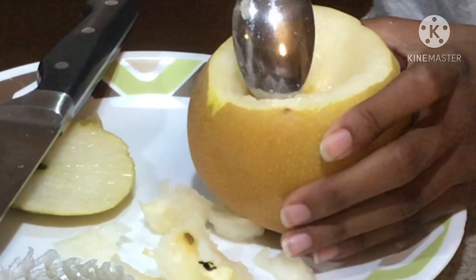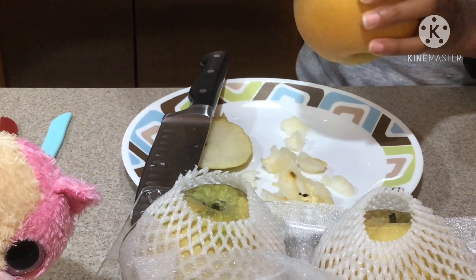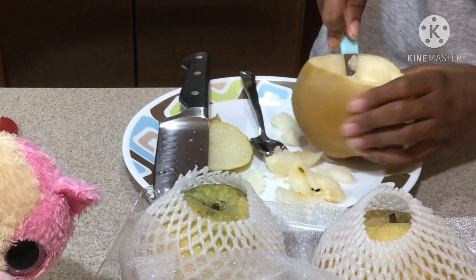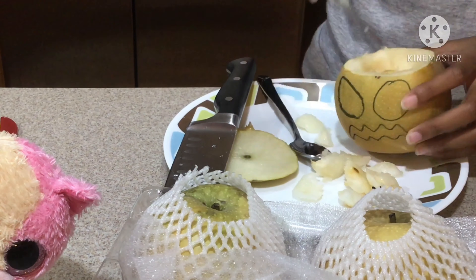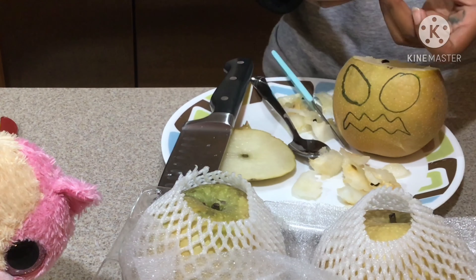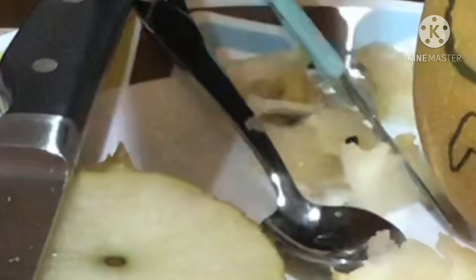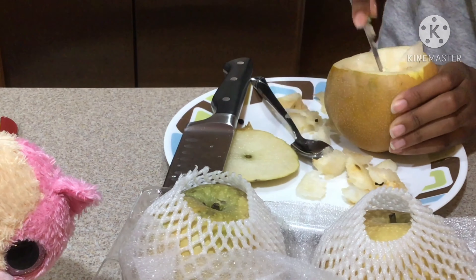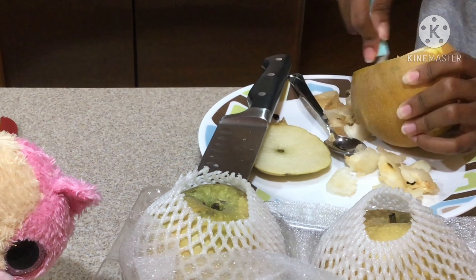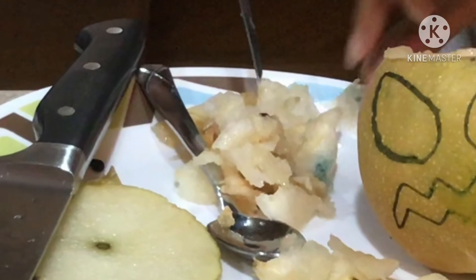This is what our face is gonna be. We are going to cut the head off and then take out the insides, like what you do with a pumpkin. Oh boy, this might take a while — very appley and peary. Now we're gonna use this spoon right here to scoop out the insides. It smells really nice, like an apple and a pear.